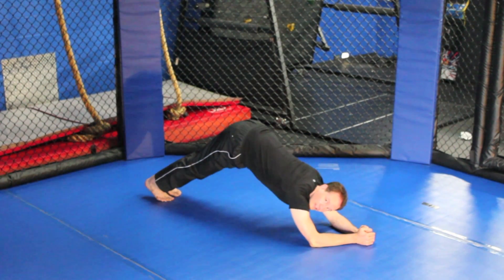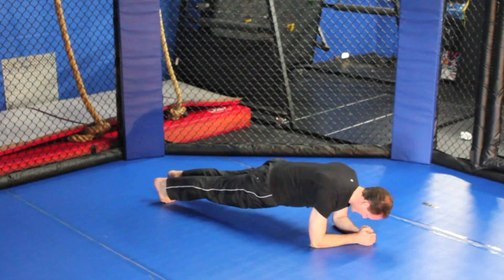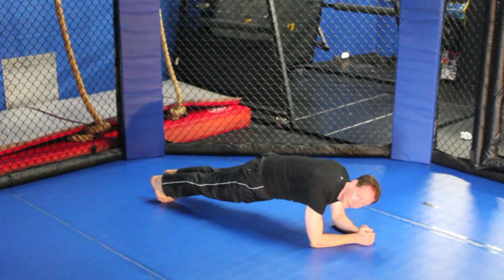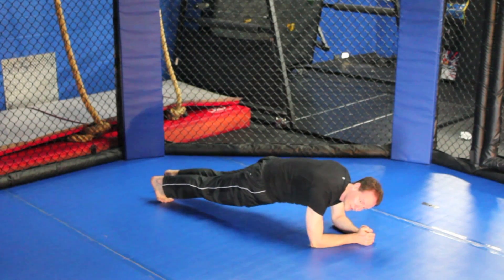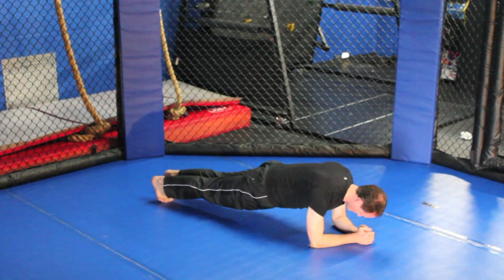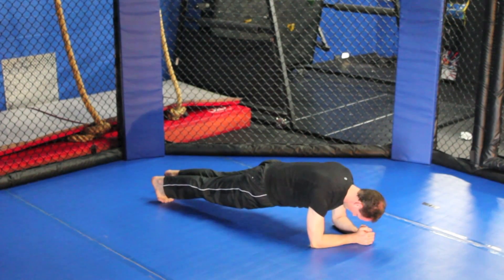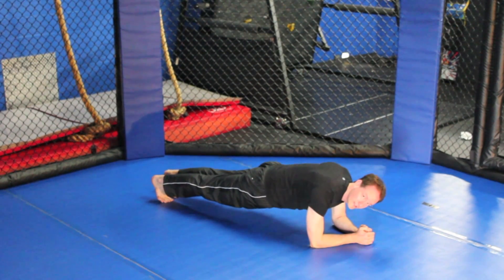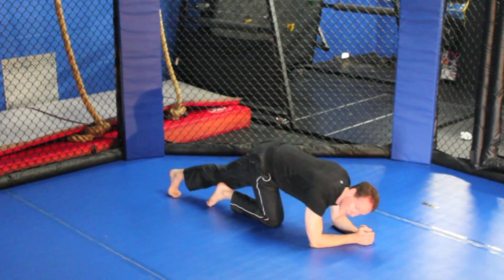No sagging down and no sticking your butt up — keep it nice and tight. You'll maintain this alignment by exhaling and drawing your belly button in to contract your core. Hold it in this position, keep that weight nicely aligned along your shoulders so you're supporting yourself with the structure there, clench your glutes nice and tight, focus on the exhale, and keep that core contracted.